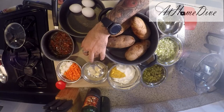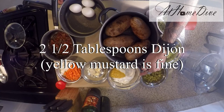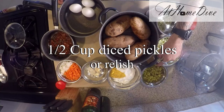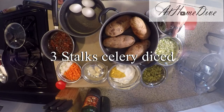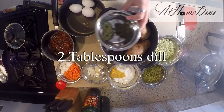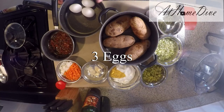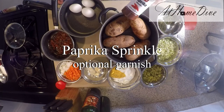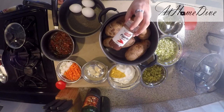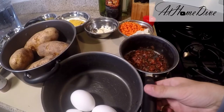We also have one and a half cups of mayonnaise with two and a half tablespoons of Dijon mustard, one half cup of pickles, and three stalks of celery. We have two tablespoons of parsley and two tablespoons of dill on the side, and we've got three eggs. We've also got paprika just to top it off for the finish, to give it a nice color and a little depth and flavor.